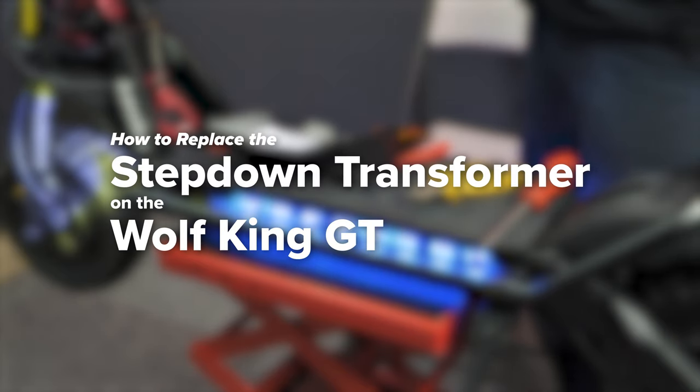Welcome to Voromotors. Today, we'll be showing you how to replace your step-down transformer on the WolfKing GT.